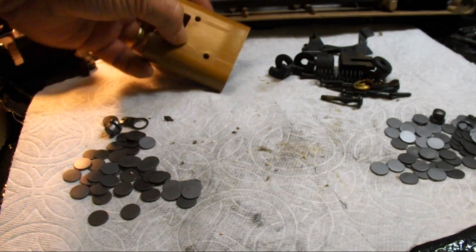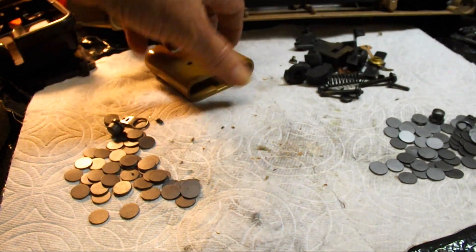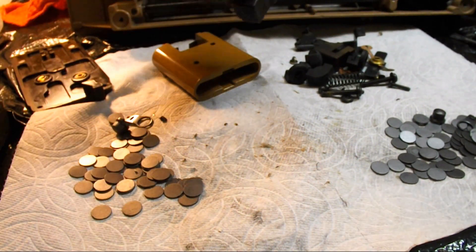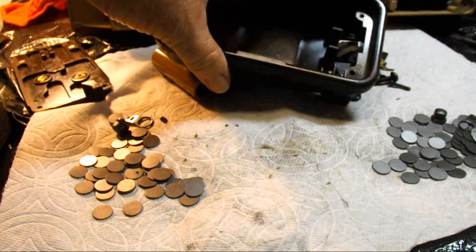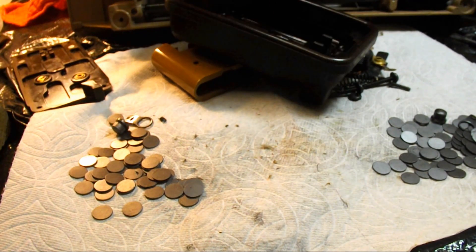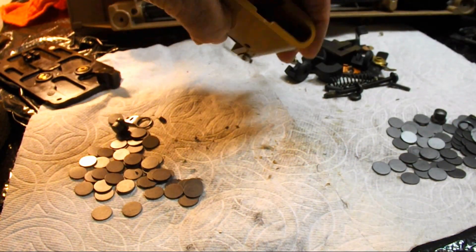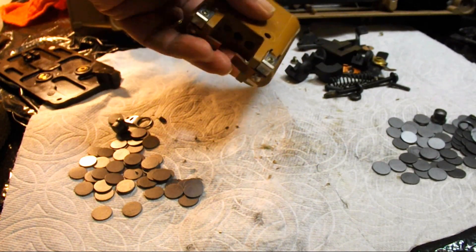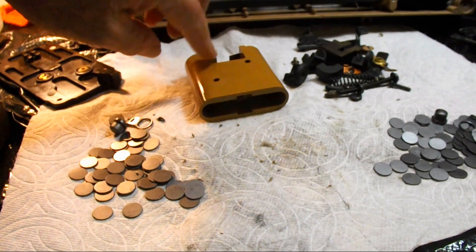We've got everything cleaned up now — everything degreased, polished, cleaned — the housing is all set. Scrub and clean the cord. What I've got to do now is rebuild the carbon stacks into the housing and mount everything back together. Then we'll be able to adjust it, hook it up to the motor, and test it.